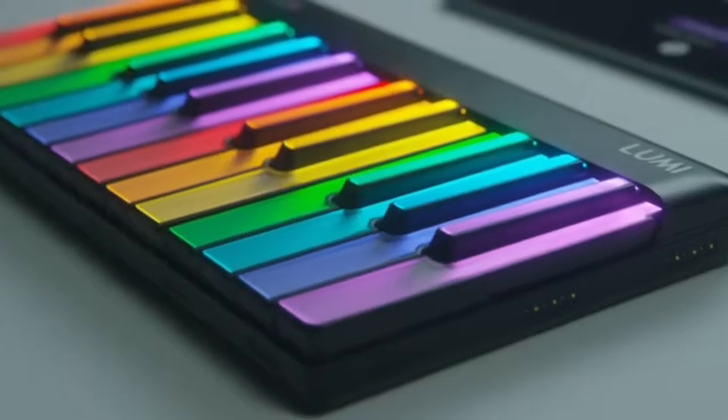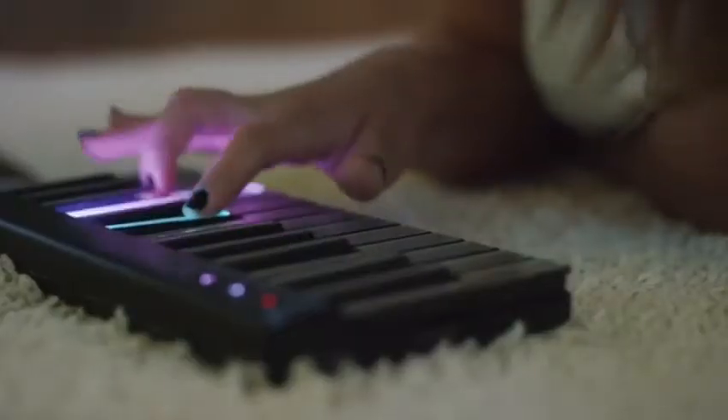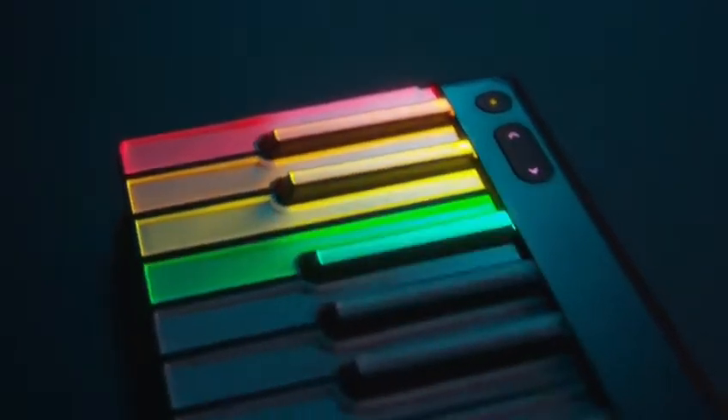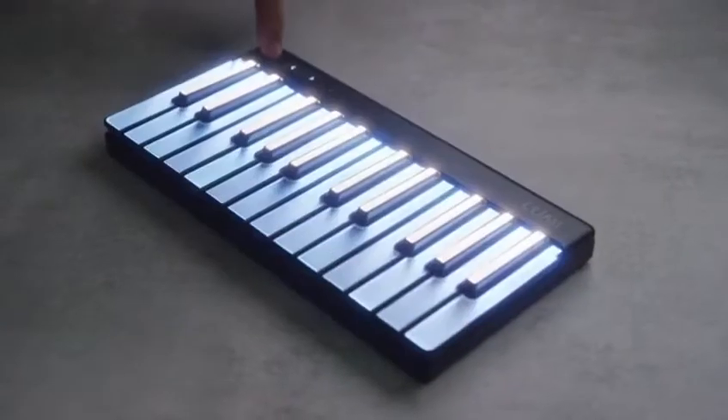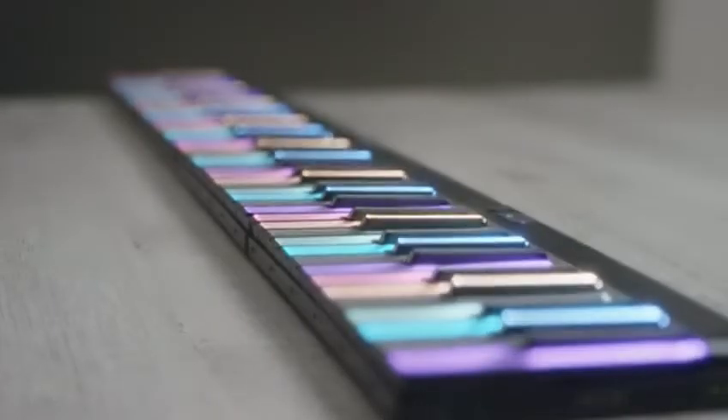Say hello to Lumi, the first truly smart way for anyone to play and learn music in minutes. Lumi Keys is the world's most advanced portable keyboard, with a full-color illuminated keyboard that has the brightest keys ever made, and class-leading playability, portability, and expandability.